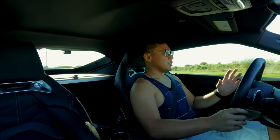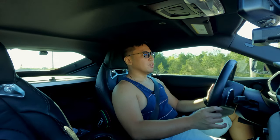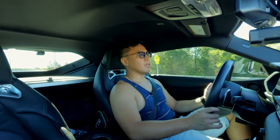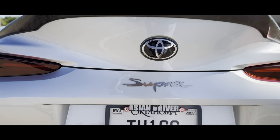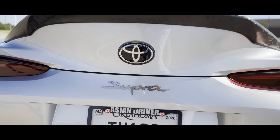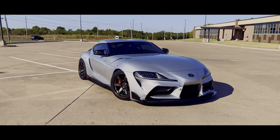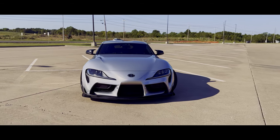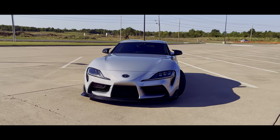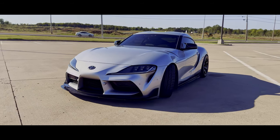The difference between the stock one and a built one is that shifting from first to second and second to third, you can feel a jolt whenever you're at a stoplight or stop sign. It's not terrible, but you can definitely feel it. The car drives exactly the same and the gearing is exactly the same — that's just the main difference.